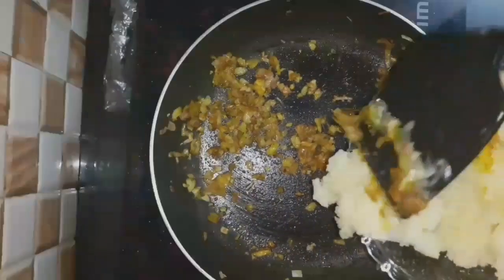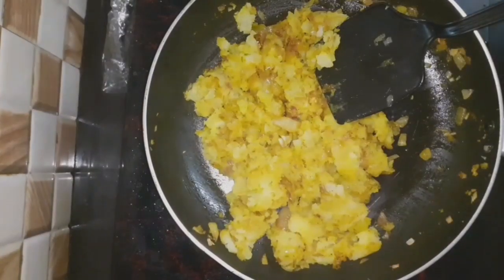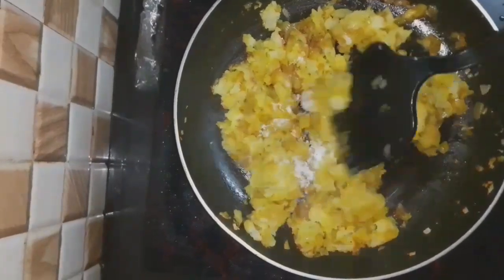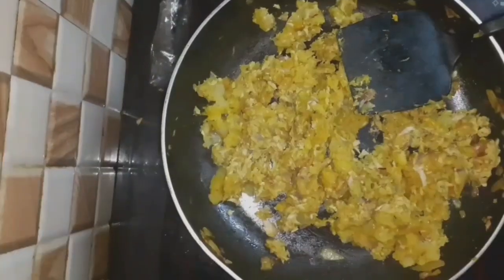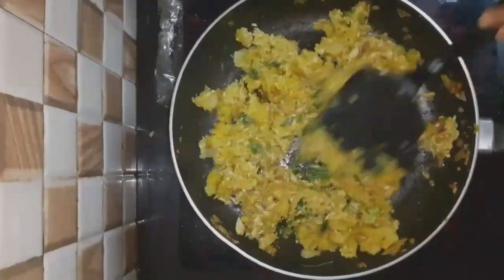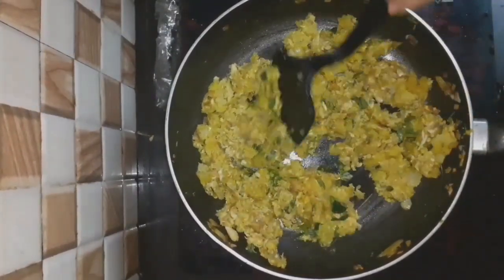Alright, so let's add the fish in the first half. I will take the fish here and add the fish in the first half. I will use fish in the first half. Let's add this to this, so we will add this to this.